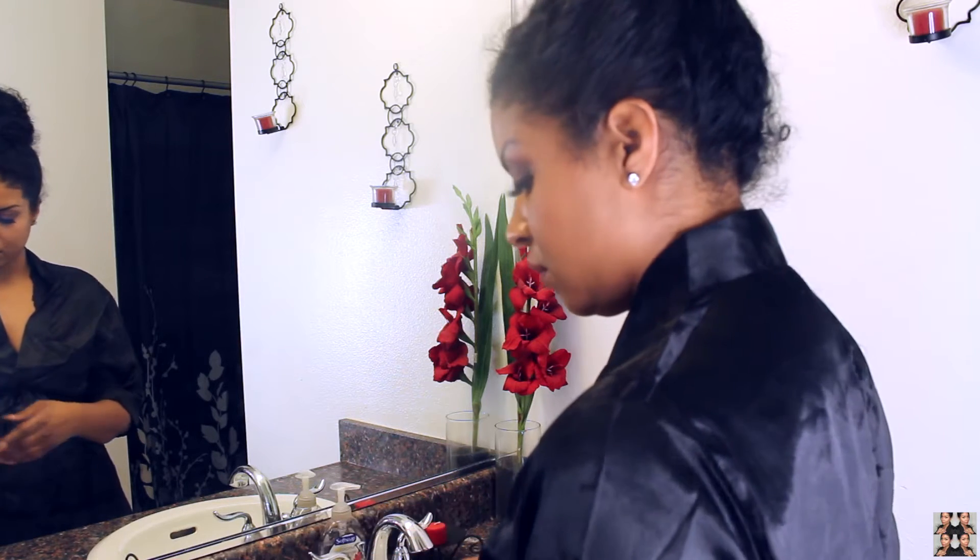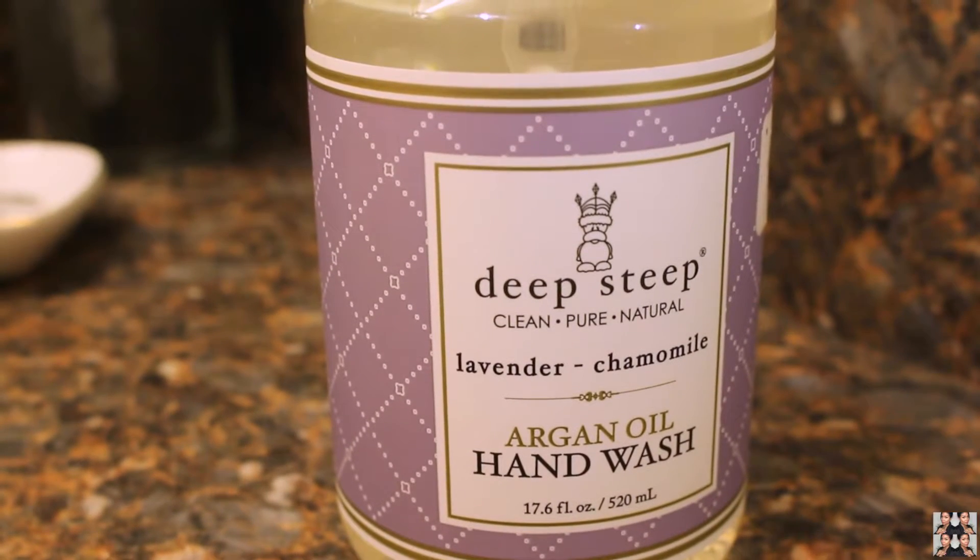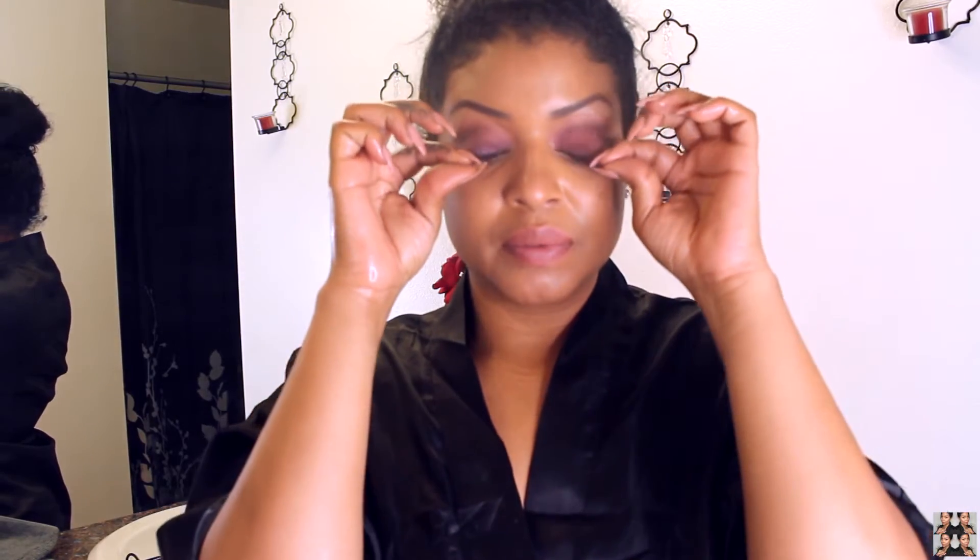I'm listening to Trey Songs radio and then I'm going to wash my hands. I'm using Deep Steep Lavender Chamomile Argan Oil Hand Wash. I love this stuff — it's really good and hydrating for your hands.